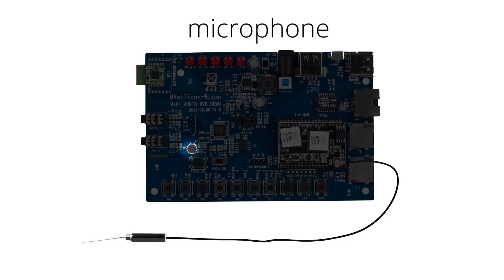A microphone for near field AVS, or Alexa voice service. It's built in and ready to go. You can simply use the Muso Player app to link your Amazon account.